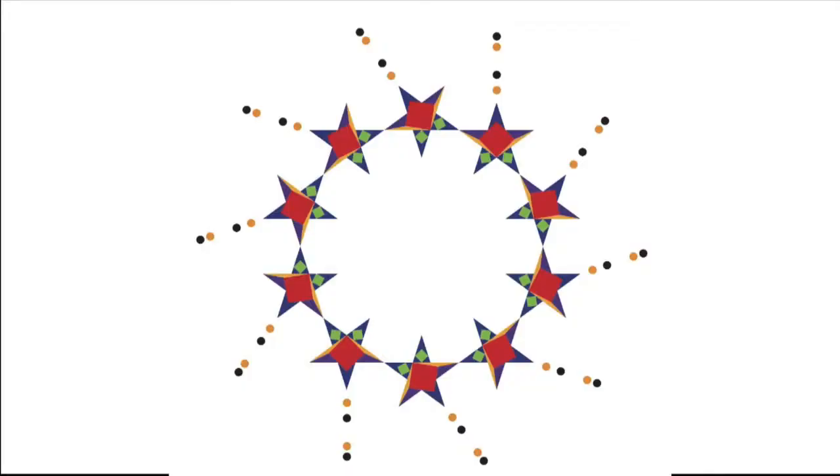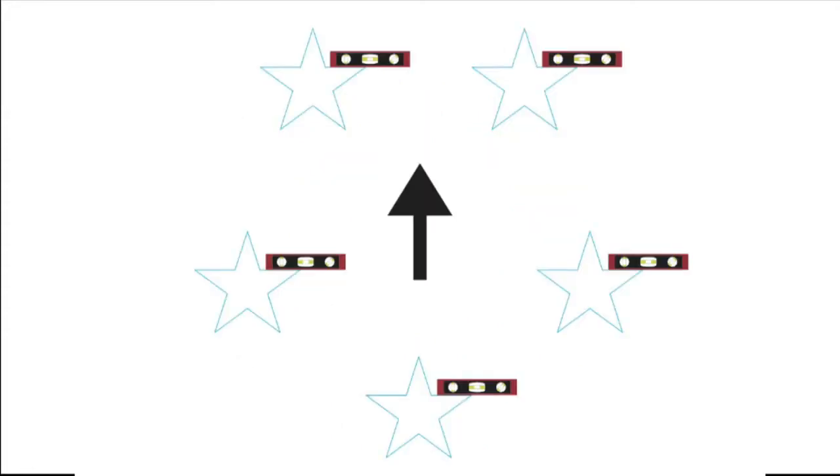Hang the entire inner ring of 12 inch stars. Make sure they are all level. Five of the stars are pointing up, so put the level above the star, as shown here.